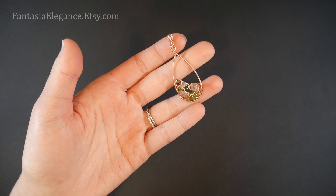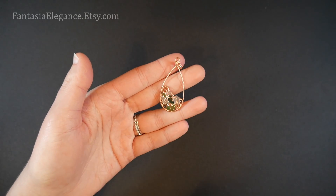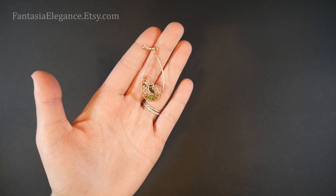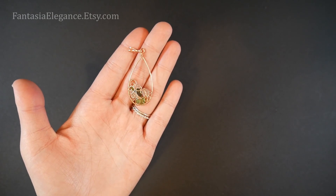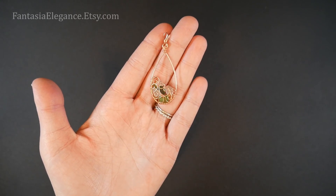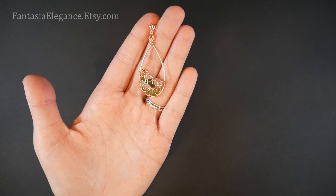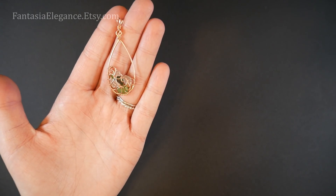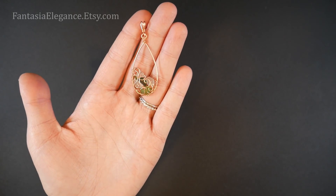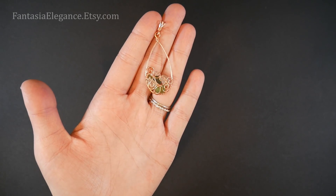Hey guys, Jocelyn here with Fantasia Elegance. I've got another wire wrapped jewelry tutorial for you. I hope you all are enjoying your summer and staying as cool as possible. Where my husband and I are living now, we've been having some pretty crazy temperatures — getting up to almost 120 the past few weeks. We're enjoying a nice cool spell now, only getting up to about 105, so I am back.